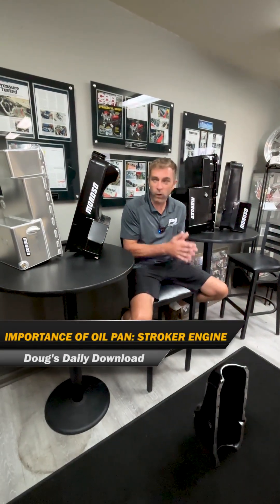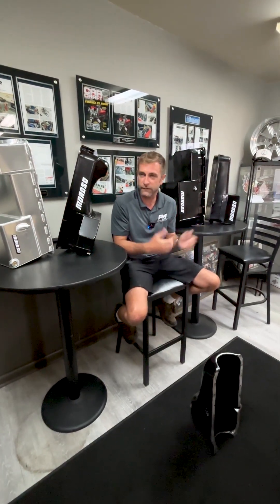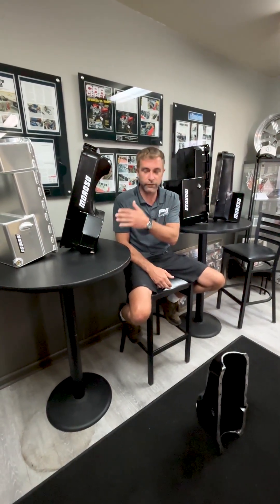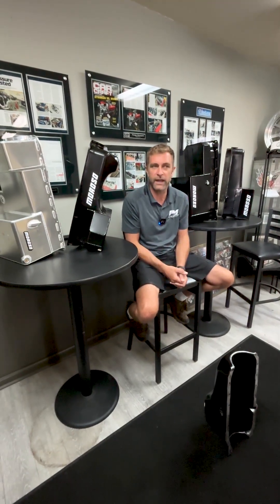All right, welcome back. I've been wanting to do this for a very, very long time — to talk about oil pans. I showed a little clip of one made by another manufacturer yesterday, which was custom built. Moroso — they're a great partner for us — and they've built some really custom pans recently.